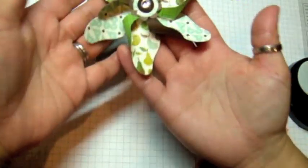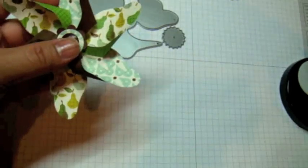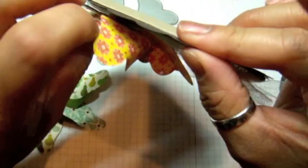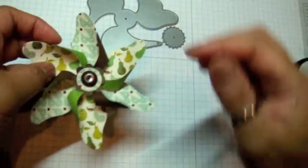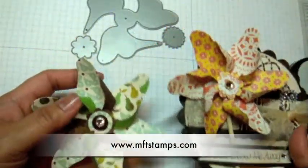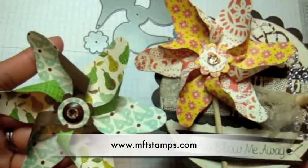That is your pinwheel — it's really easy! I don't have any skewers on me right now, but back on the sample card all I did was break a skewer in half. One edge was rough so I just wrapped some scotch tape around it so I wouldn't hurt myself, then glued it down onto the back of the pinwheel with my hot glue gun. Super fun and such a unique die to work with — check out MFT at mftstamps.com, and thanks for watching everyone, bye!